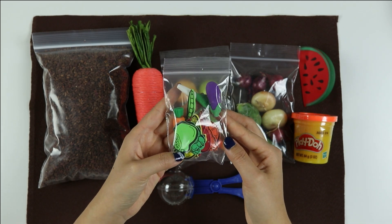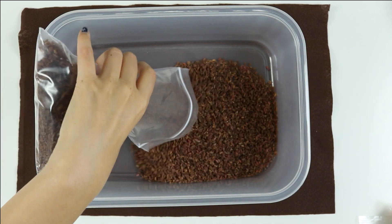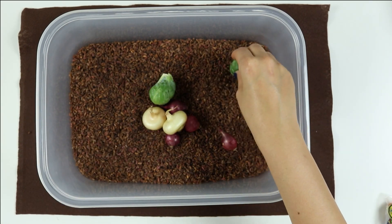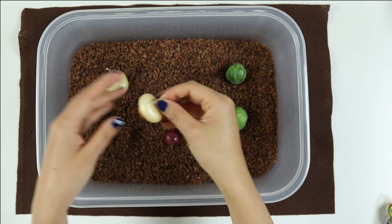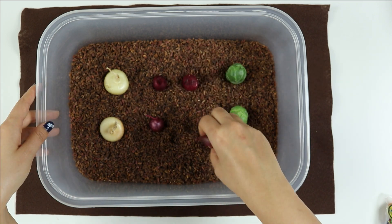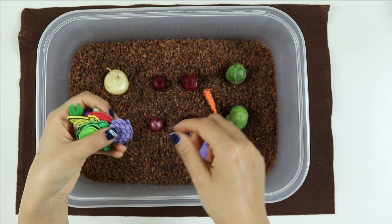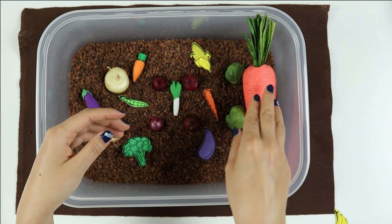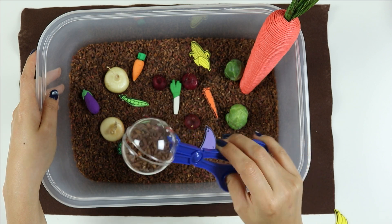I'll show you how to put the sensory box together. First, I'm going to take my rice and pour it into my sensory bin. Then I'm going to take my vegetables and pour them out into the rice, and I'm going to plant them in rows of two. I'll put my onions here with the root side down and my red onions in the middle. Next, I'll take my veggie erasers and stickers and add them to the bin. I'll even add my big carrot. Then I'll take my scooper and scoop up the rice, the veggies, and just play as much as I want.